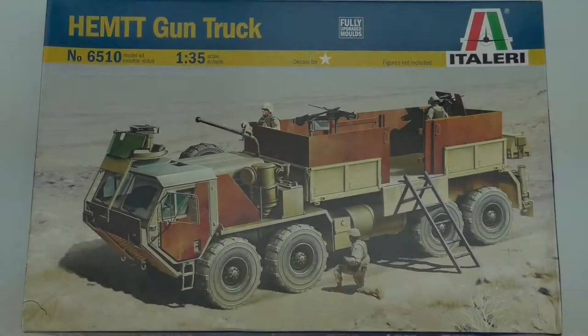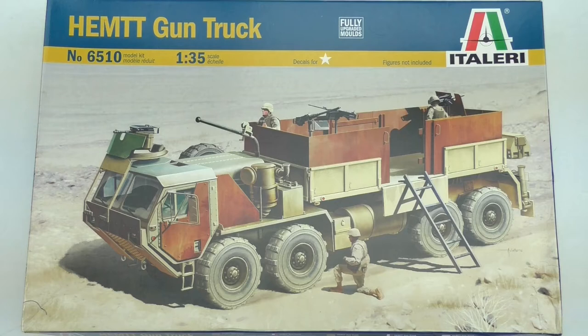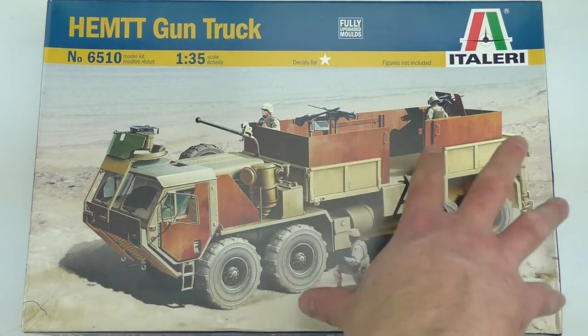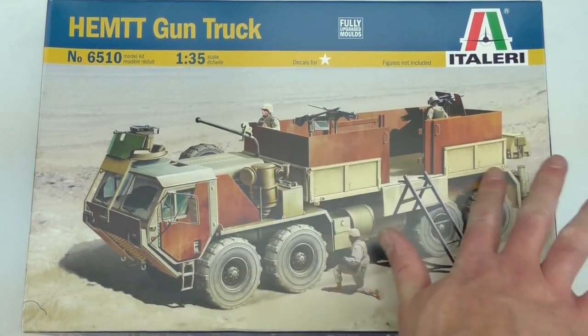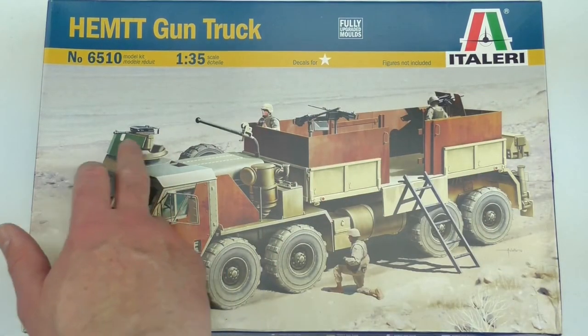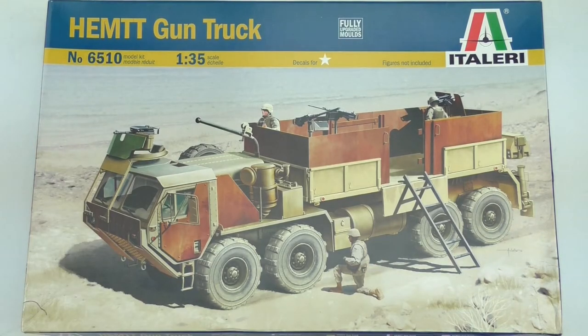So here it is - the HEMTT Gun Truck, manufactured by Oshkosh. It's an 8x8 drive system, incredibly heavy but also incredibly powerful. It's armored against artillery fragments, IEDs, and small arms fire. The HEMTT system can be used for many different things. In this layout it's a gun truck, so you've got an armored personnel platform with weapons pointing to the back, to the sides, and one up at the front. HEMTT stands for Heavy Expanded Mobility Tactical Truck.